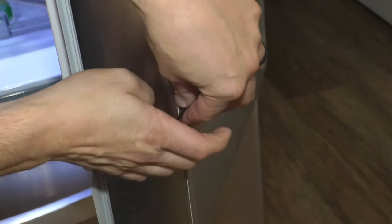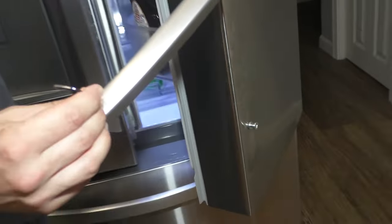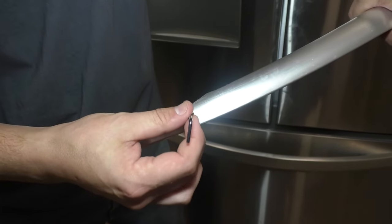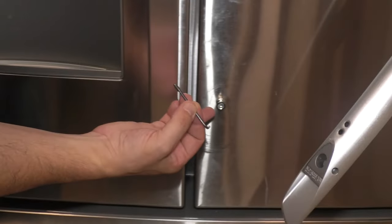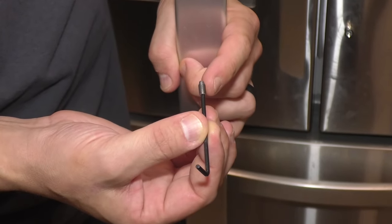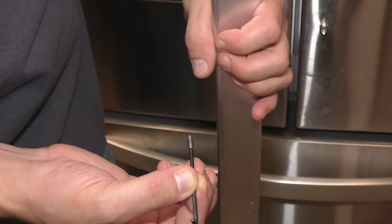You just stick it in there and loosen it up. Then you can remove the handle. I'll take this screw right out so you can see what it is — it's just a set screw, and it tightens up against these pins right here. If this happens a lot, you can use some Loctite on these and that will keep the screw from moving due to the vibration of pulling on the handle.